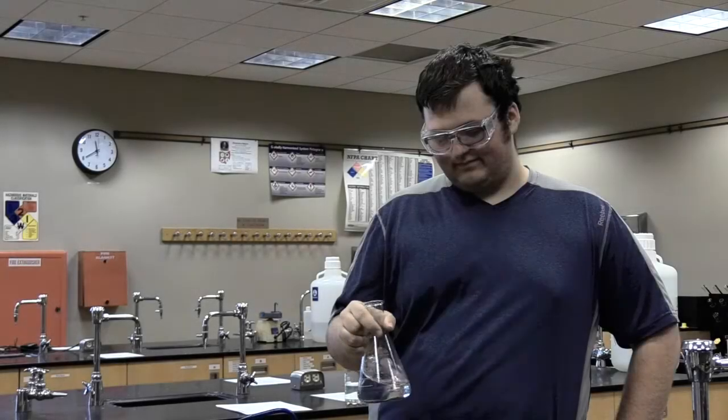Tired of not getting attention from the girls? Well, wait until they see your Erlenmeyer flask swirl. Hey, that's a nice flask. Thank you.